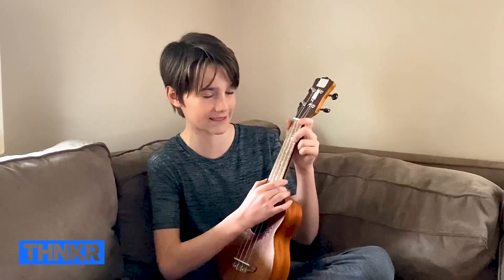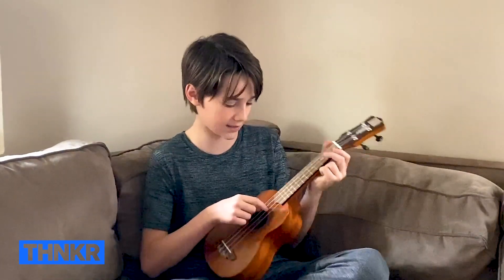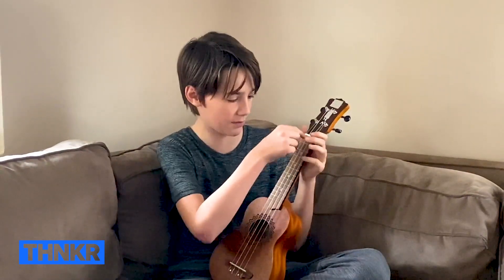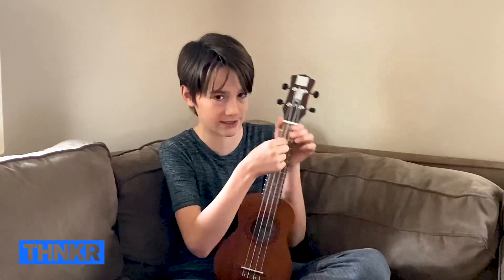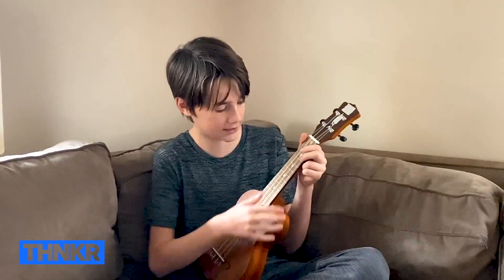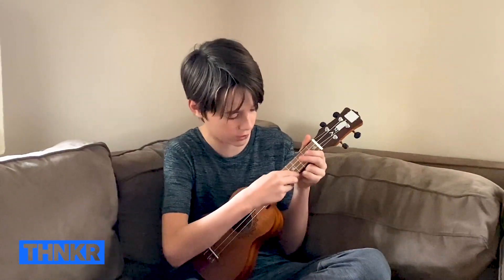First we're going to start off with the C chord. Basically there are 12 frets, and starting from here going one, two, three. In the third little section here, you want to place your finger on the third fret on the fourth string down. Place it right here — you want to play the C chord.